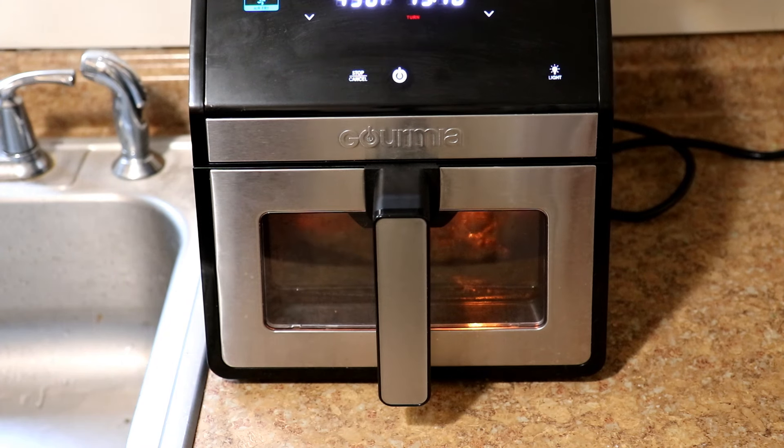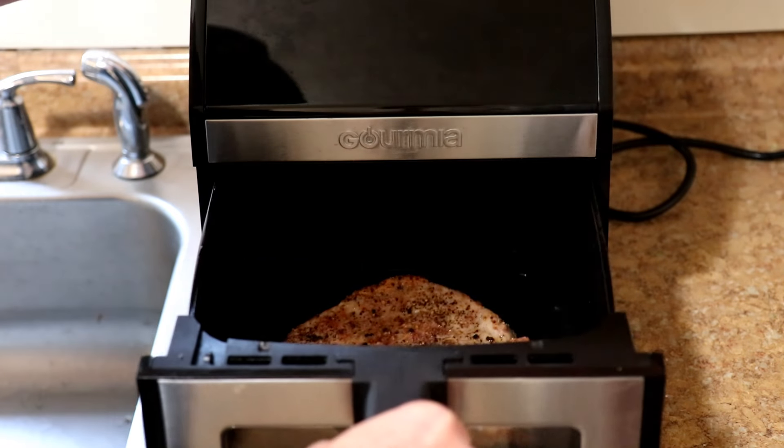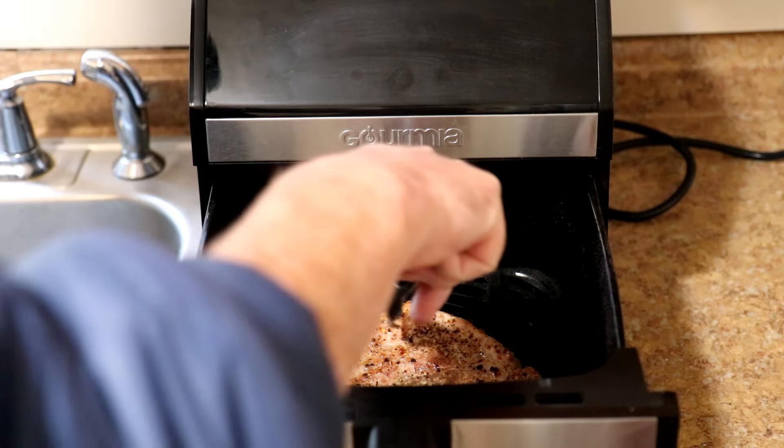This has been cooking for 11 minutes including the preheat time, so let me take a look at it. Wow, that looks pretty nice. I'm going to flip it over.